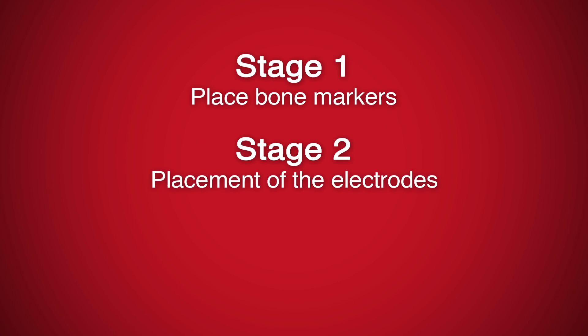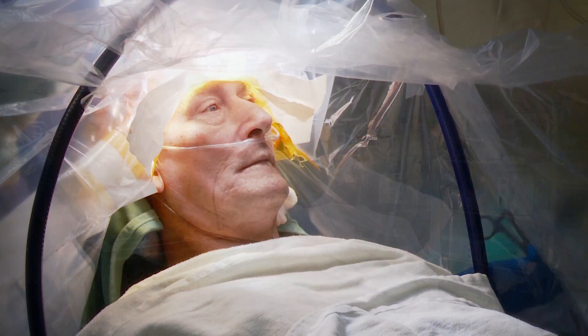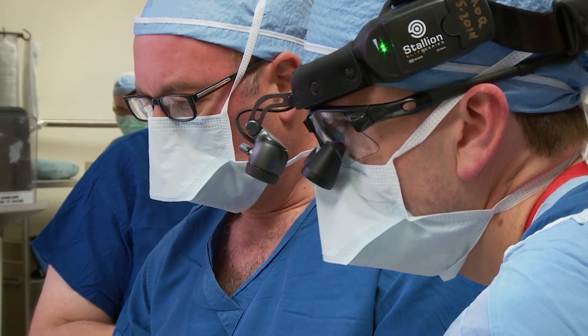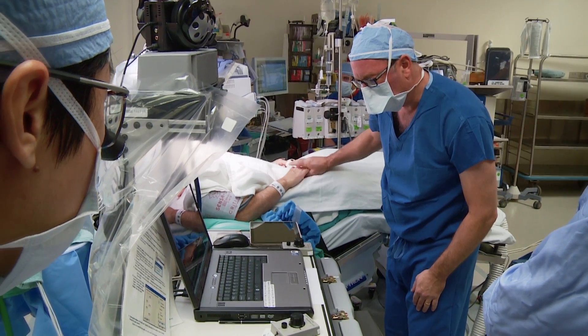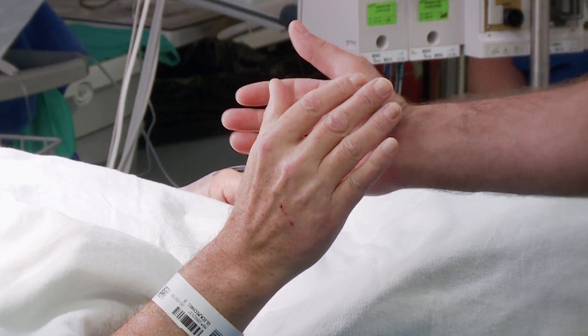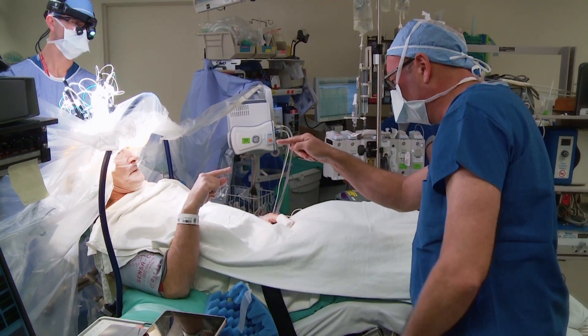Stage 2 involves the placement of the electrodes and is scheduled about one week after the Stage 1 surgery. During this procedure, you'll be awake and receive IV pain medication and a numbing of the scalp. Being awake is vital so that the surgeon can determine the proper location for the electrodes. When located properly, the DBS system will reduce your symptoms with minimal side effects. This is a 3-5 hour surgery, followed by a 1-3 day hospital stay.